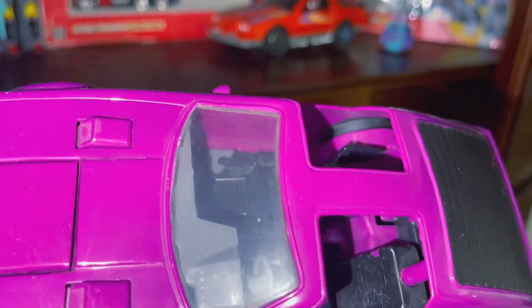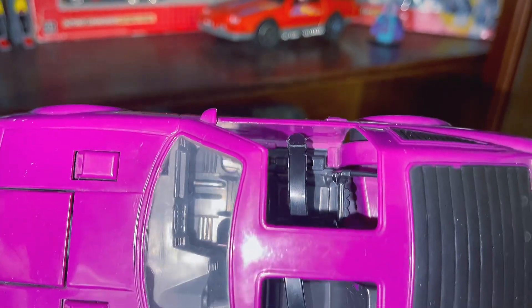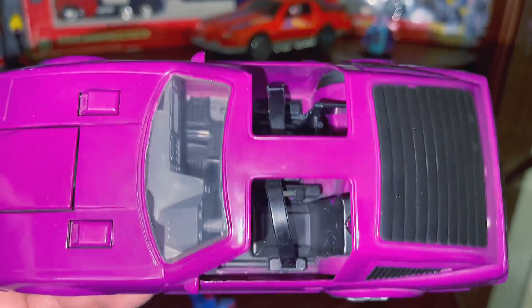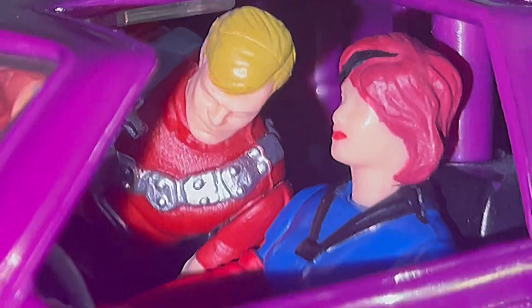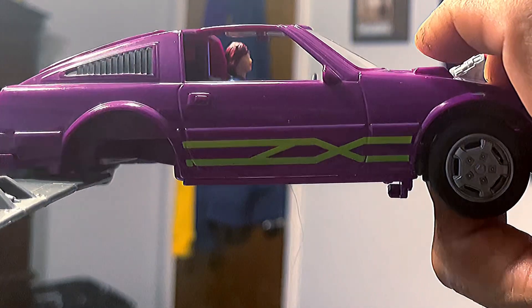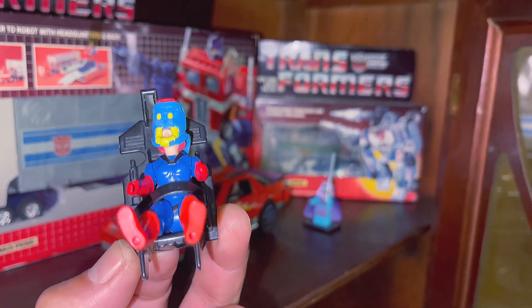I'm going to show you probably the best play feature of the Manta, which is actually a good mechanism if Vanessa has a bad date. 'Come on baby, just a little kiss.' 'In your way, creep.' 'Come on baby.' 'That's it, you're history.' And if you're interested, this is what the ejection seat looks like.